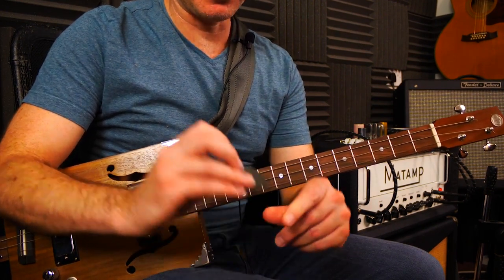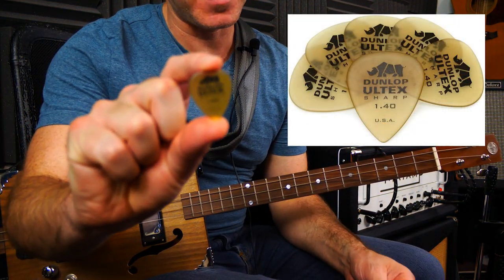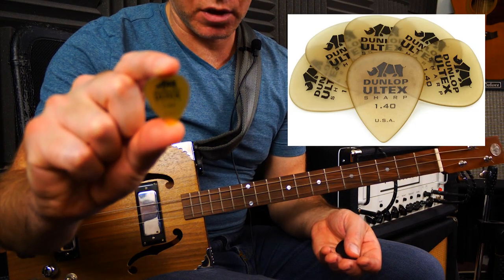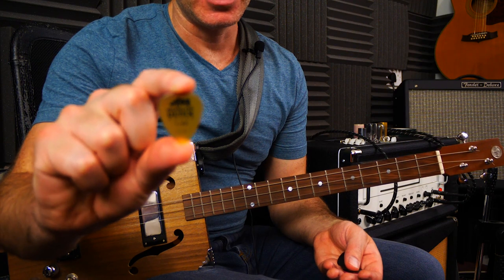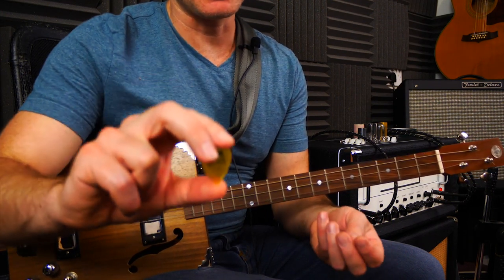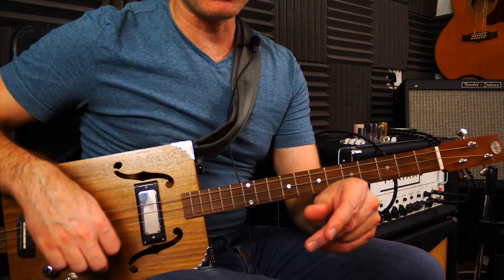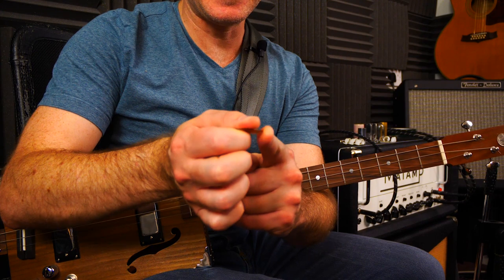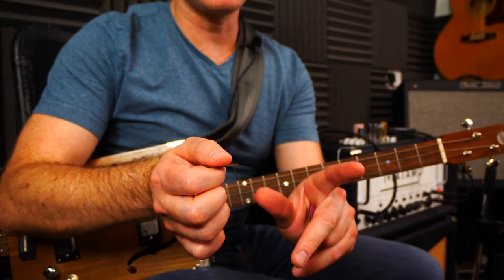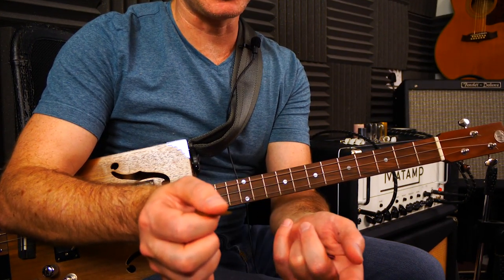Everything I'm demoing here is one millimeter thickness or above. I've settled on these over the years — I'm particular about it because you get a different sound depending on what type of plastic they're made from. These are Jim Dunlop Ultex, 1.4 millimeter. A thinner pick, like 0.7mm, actually sounds quite different — you get a brighter sound but less control, especially for single note playing like riffs or lead solos.